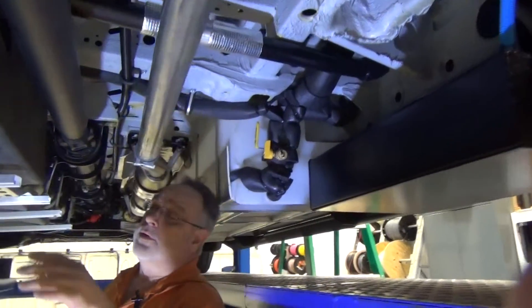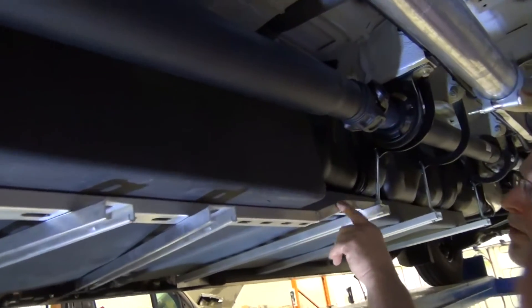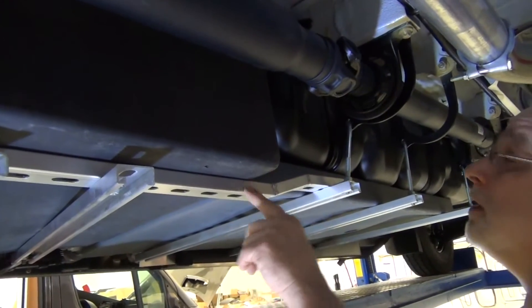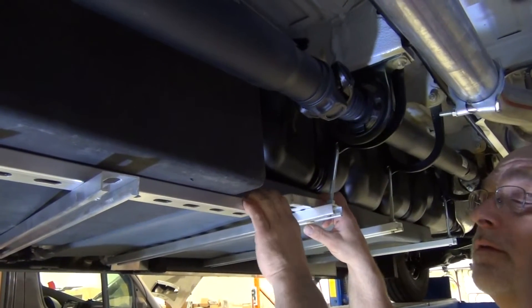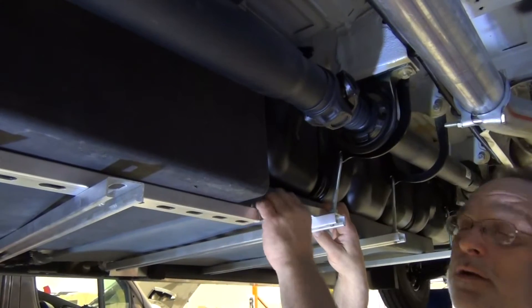One of the other things we've changed to reduce the weight of the van — we now use welded aluminum with galvanized steel J hooks instead of steel structural members. The aluminum is a much lighter material than the steel channel we were using.